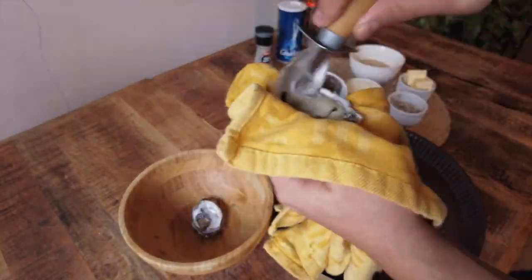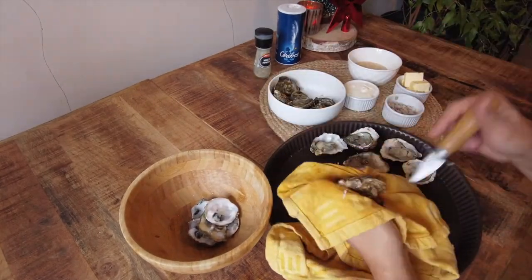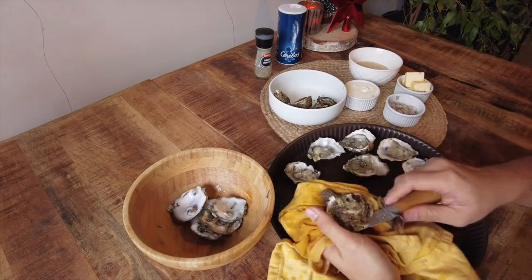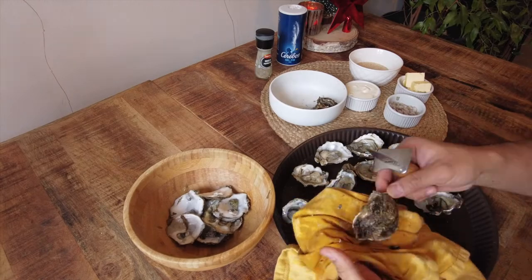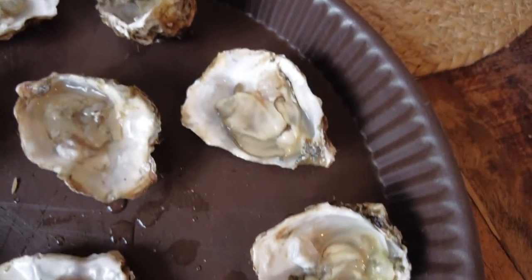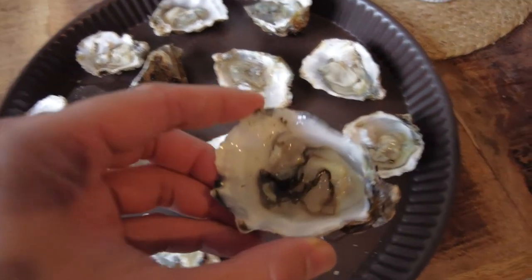Whatever happens, just always be careful when shucking oysters. I actually remember spending New Year's Eve at the hospital when I was a child one year because my dad had injured his hand pretty badly opening an oyster. If the oyster smells bad, do not hesitate to throw it away. Inspect the oysters well and discard any bad liquid.